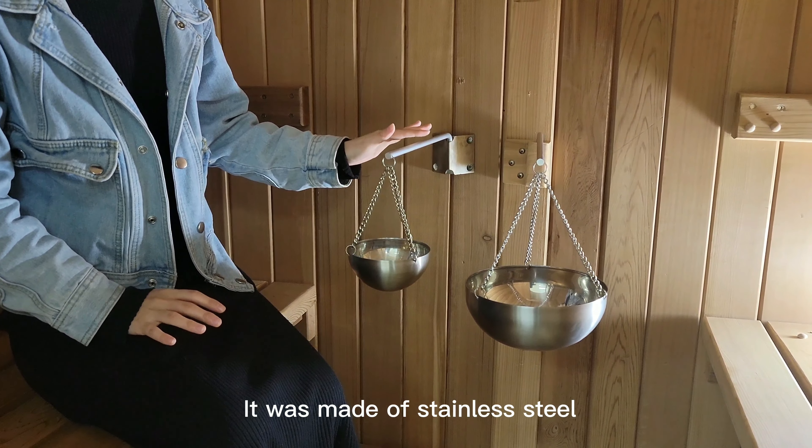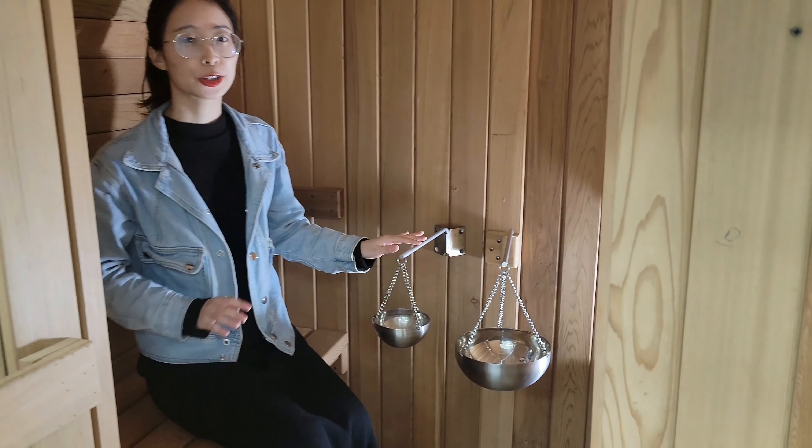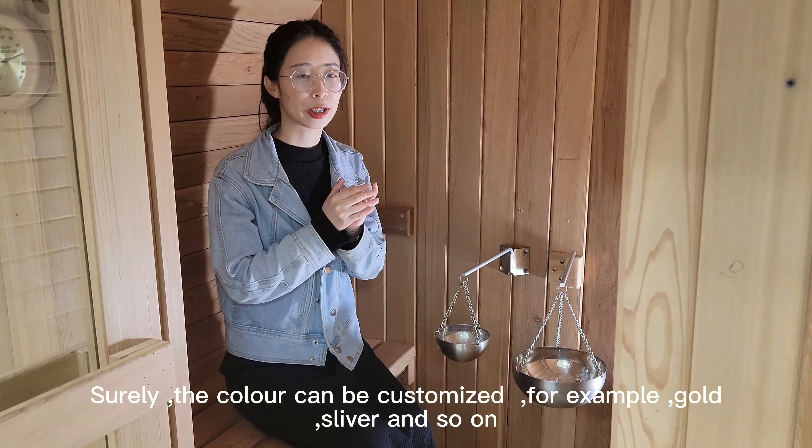It is made of stainless steel, durable, and has a long service life. The color can be customized — for example, gold, silver, and so on.